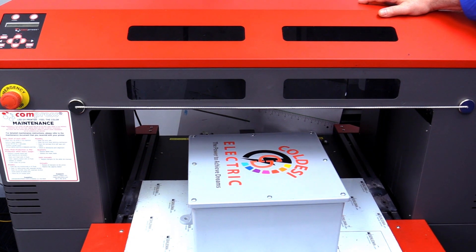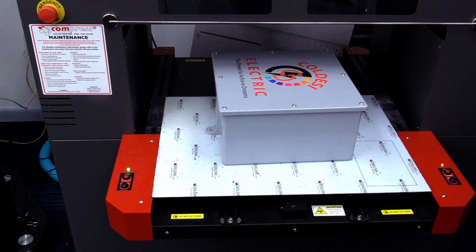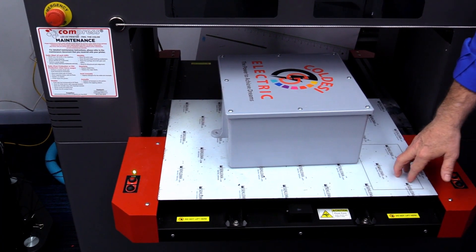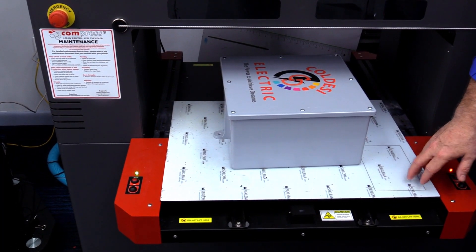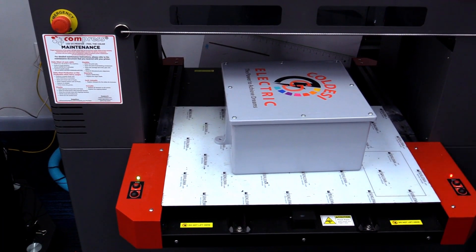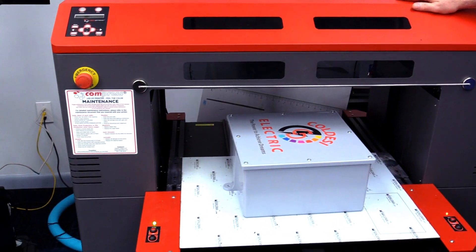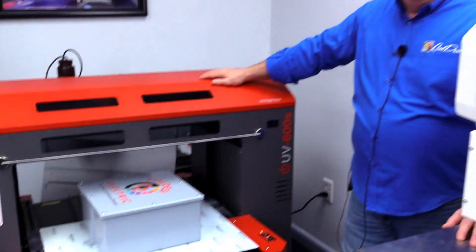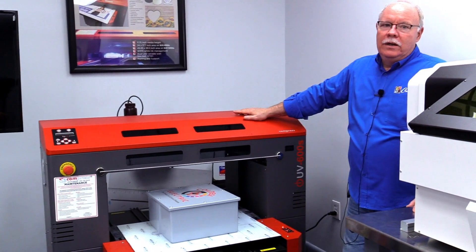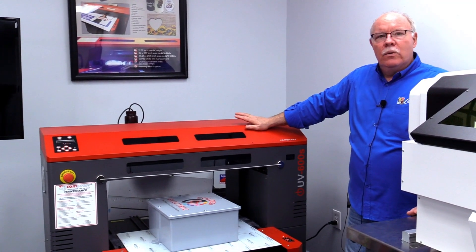Another big difference is print area: 24 inches by 18 inches on the Compress versus 19 inches by 13 inches on the ValueJet. That picks up things like Coroplast signs — standard 24 by 18 yard signs fit nicely on the Compress but won't fit in the ValueJet. Also, if ink cost is a concern, the cost of ink is about a third more on the ValueJet than on the Compress.